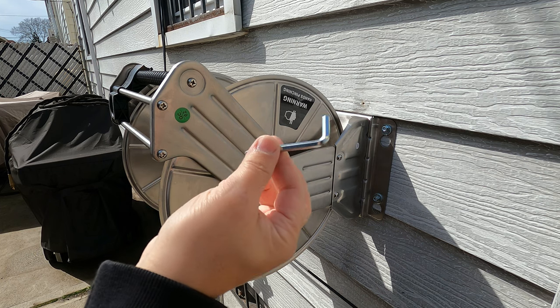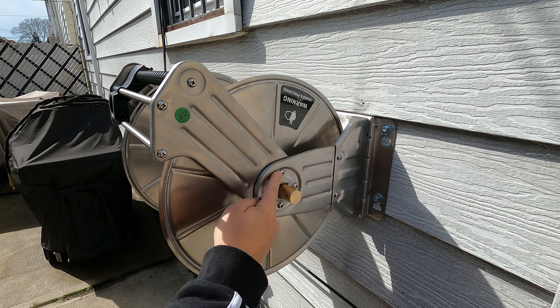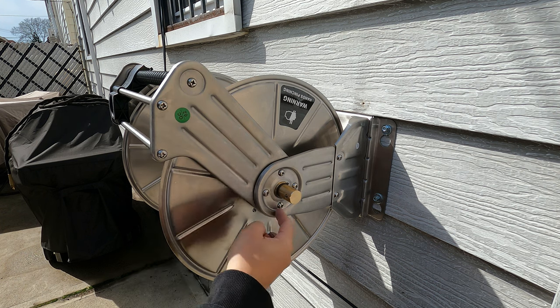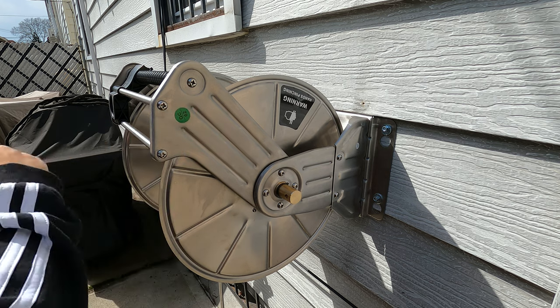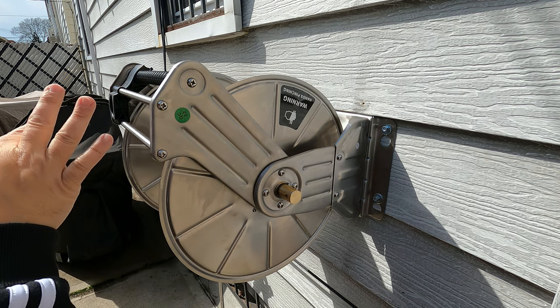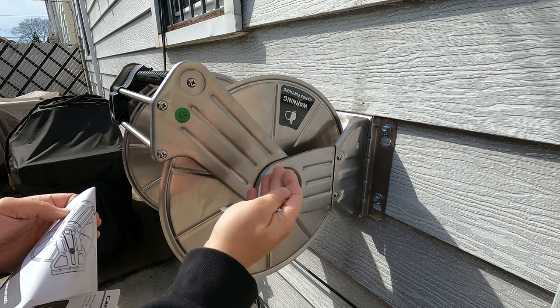Now a cool feature with this is — with this tool they provide, or you could use your own Phillips head screwdriver — you can adjust the angle by undoing these screws. You can drop this down or up. This part here is where your hose extracts out. I kind of like where it is right now, so I'll keep it. If I see it's not where I like it, I'll change it up, maybe drop it down.